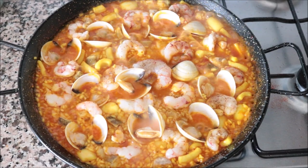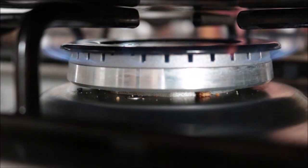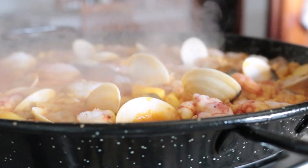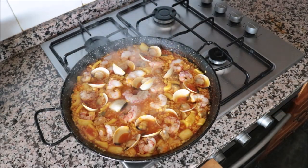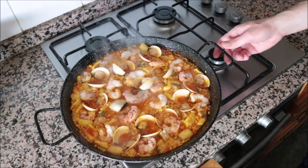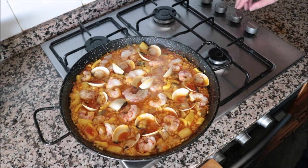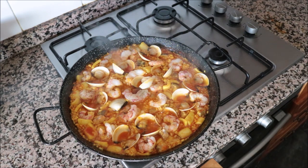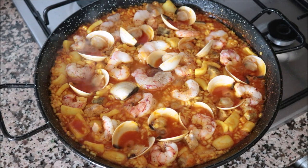It's been a total of 10 minutes since I added the rice. I'll lower the heat to low-medium and let it simmer for three to four minutes. After simmering with very little broth left, it's time to achieve the socarrat — that layer of caramelized toasted rice on the bottom. I'll raise the heat to medium-high for 60 to 90 seconds, keeping a close eye on it since every pan and stove heats differently.